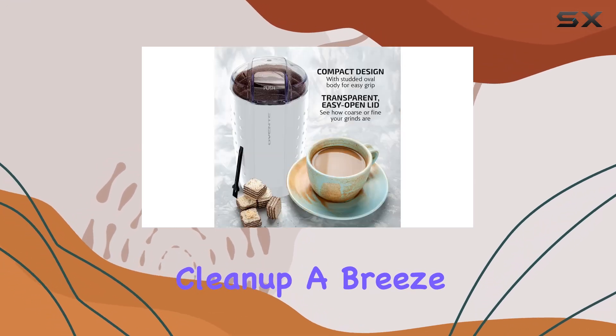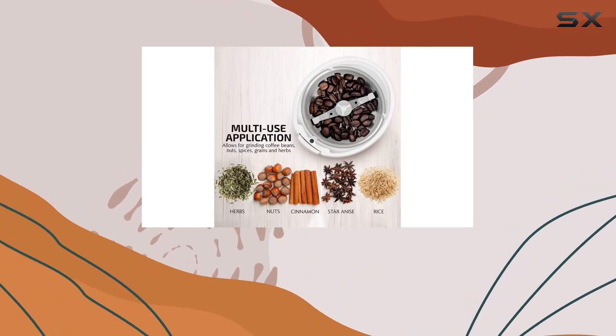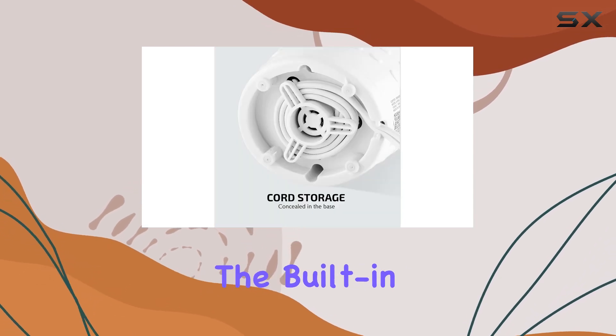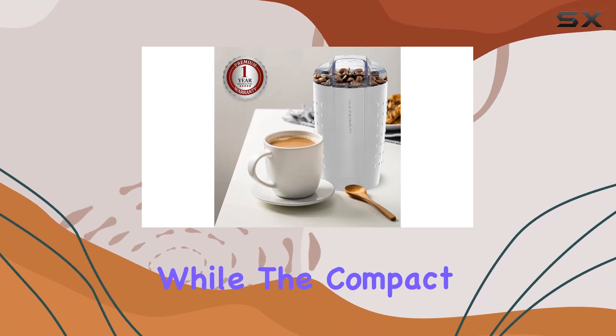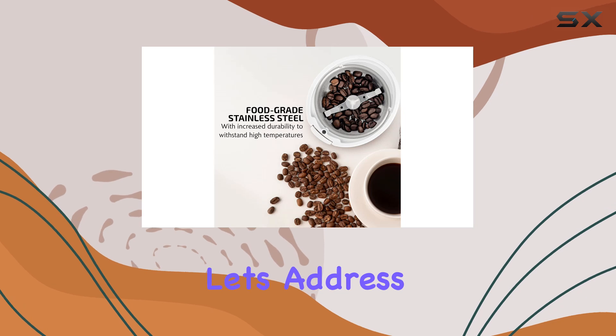Cleanup is a breeze with its stainless steel grinding bowl and sharp blades — a quick rinse is all it takes to keep this machine in top shape. And let's not forget about convenience: the built-in cord storage keeps your countertop clutter-free, while the compact dimensions make it a perfect fit for any kitchen.